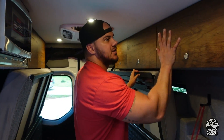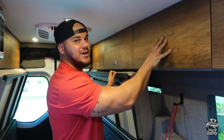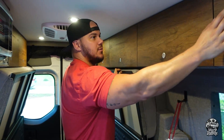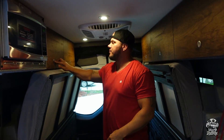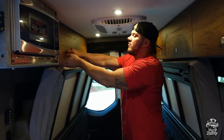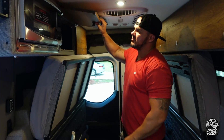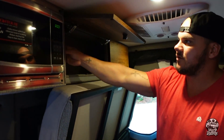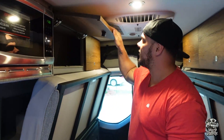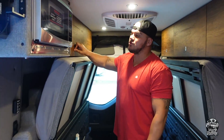As Brittany showed you, this is the shower compartment — or the halo ring shower as I call it. And these two overhead storage compartments are all tons of storage; they're pretty deep. These are actually constructed out of aluminum metal, so they are super strong.